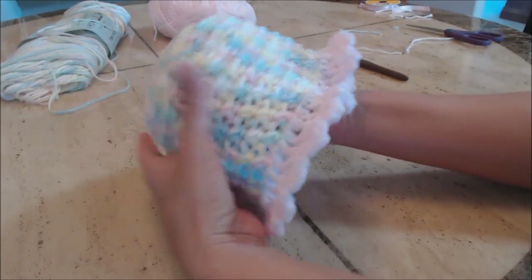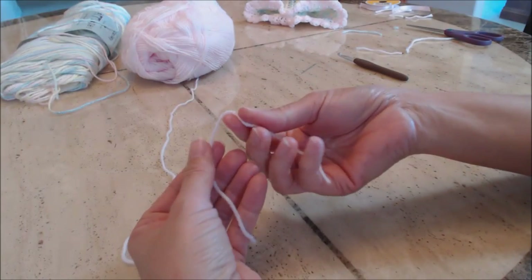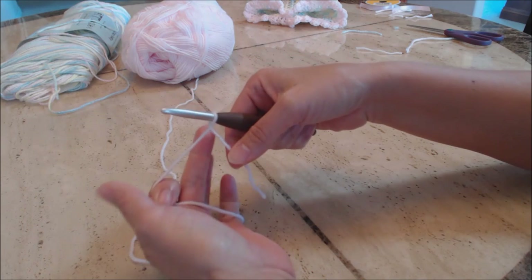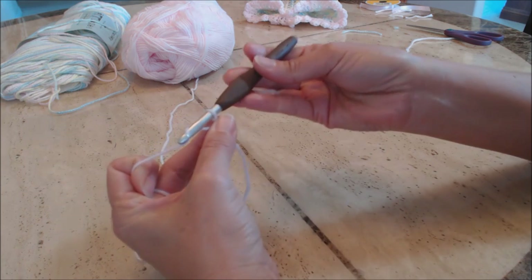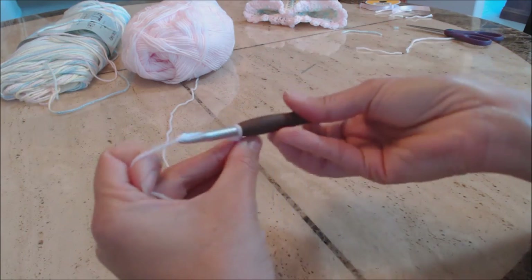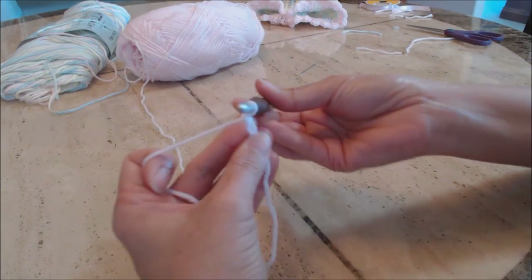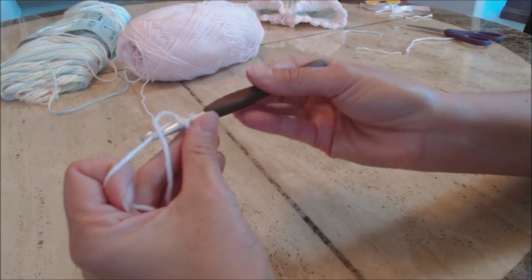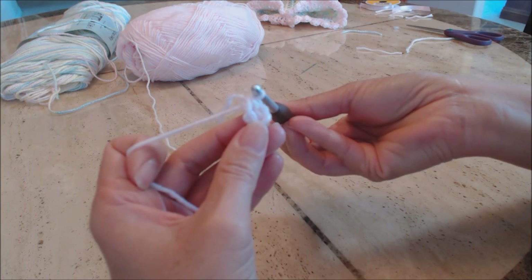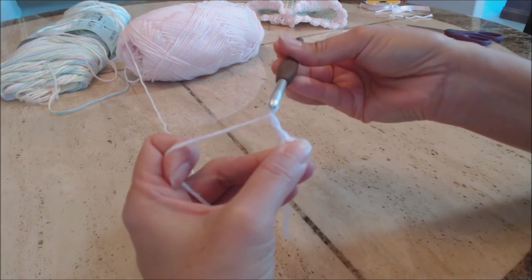You can keep it like this, but I want to put a little flower on it. Using pink yarn, cross it over and hold it in place, put your hook through, hold it with your middle finger and thumb, yarn over and pull through for a slip knot. Chain four — one, two, three, four — then slip stitch into your first stitch to create a little ring.